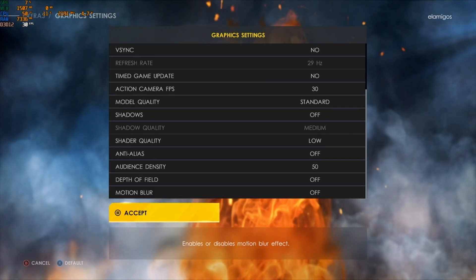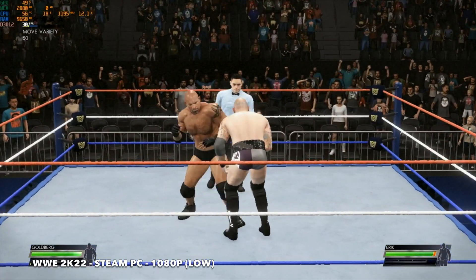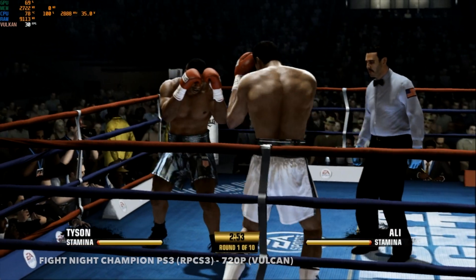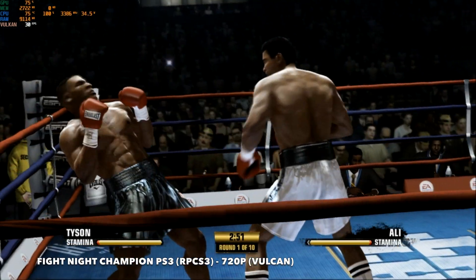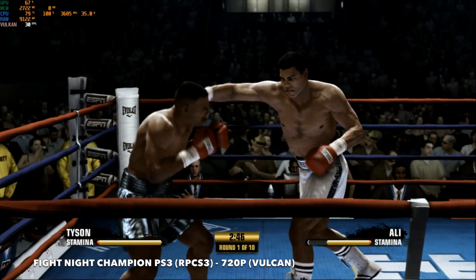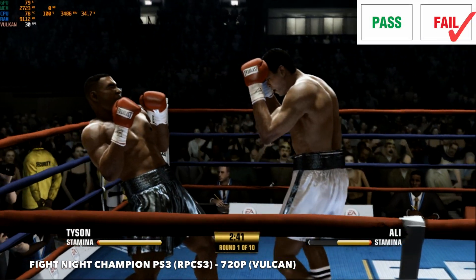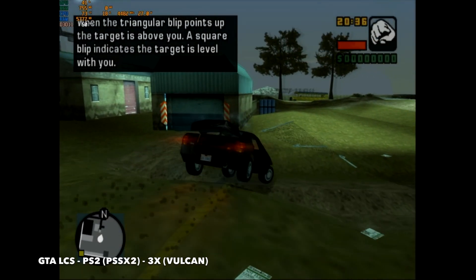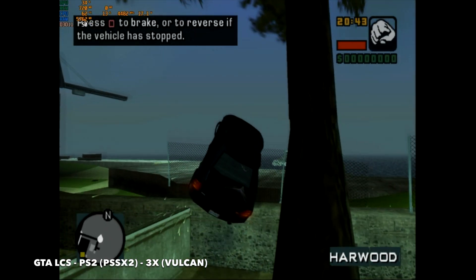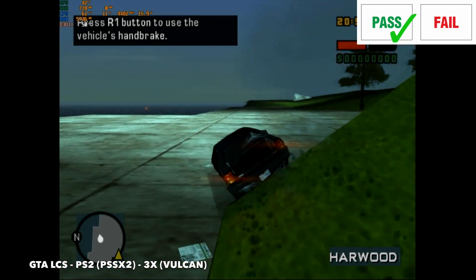Since GTA 5 didn't do well, I didn't expect a more recent title to fare better but tested anyway. WWE 2K22 at 1080p with standard graphics and all enhancements off struggled at 30fps — completely unplayable. Testing PS3 emulation with Fight Night Champion on RPCS3 at default 720p Vulkan backend achieved around 30fps with TDP peaking at 35 watts, running quite sluggish. PS2 emulation via PCSX2 was much better — upscaled to 3x with Vulkan backend, Liberty City Stories played well with frame rates reaching around 50fps.